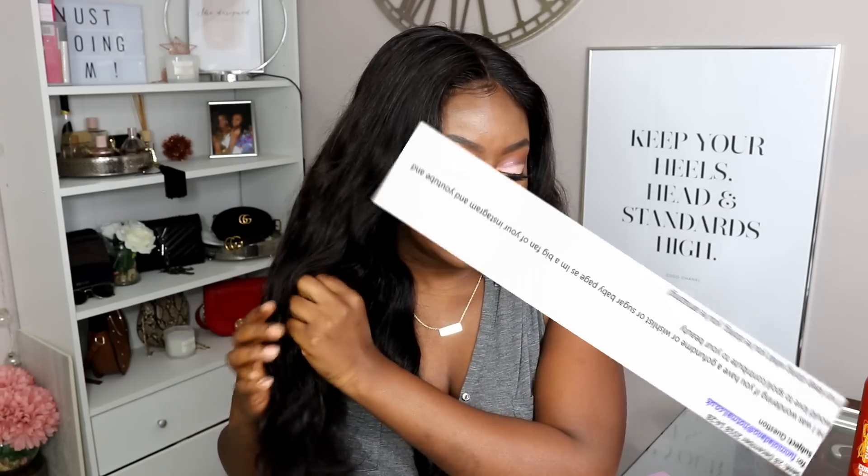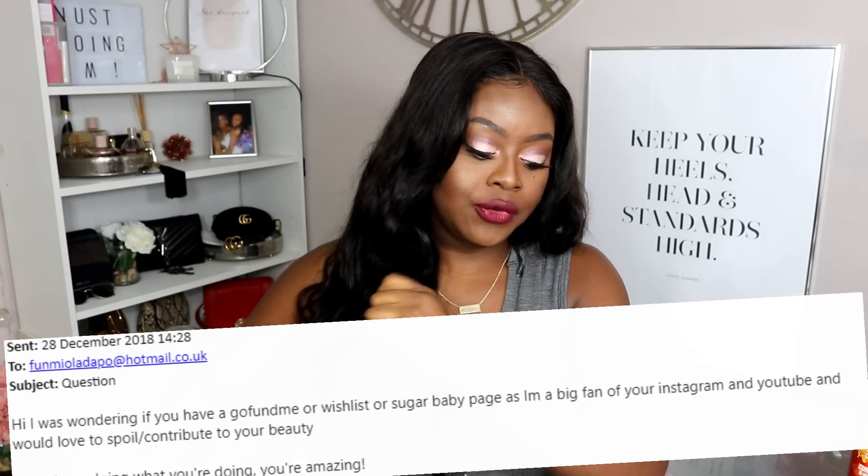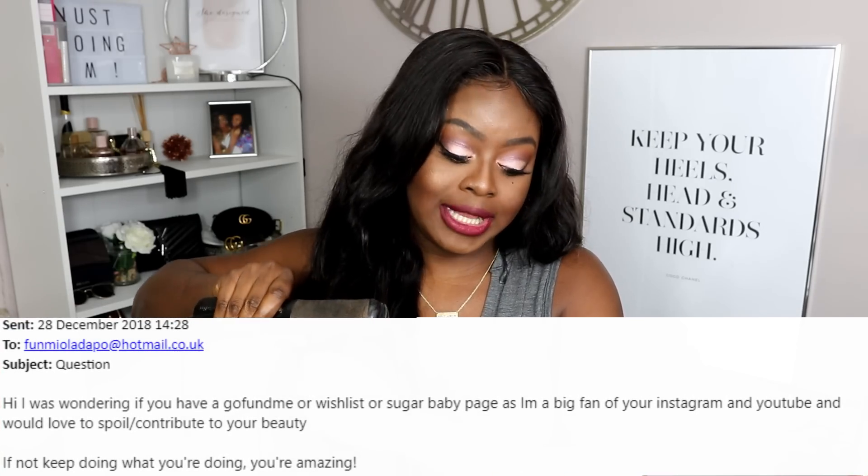Back in December, shortly after Christmas, I got the emails on my phone. I don't know what this person was going through around Christmas time to be worried about me, but back around the 28th of December someone called Kevin reached out to me via email to my business email.